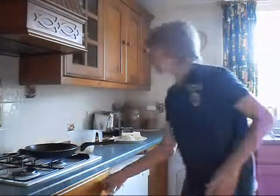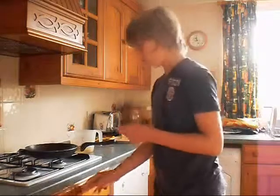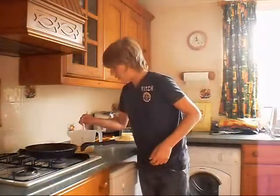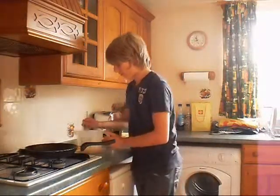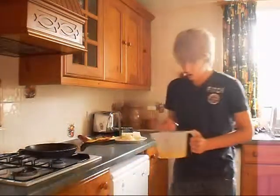After you've done that, you need to get a normal fork and just whisk up the eggs so the mixture goes nice and yellowy.